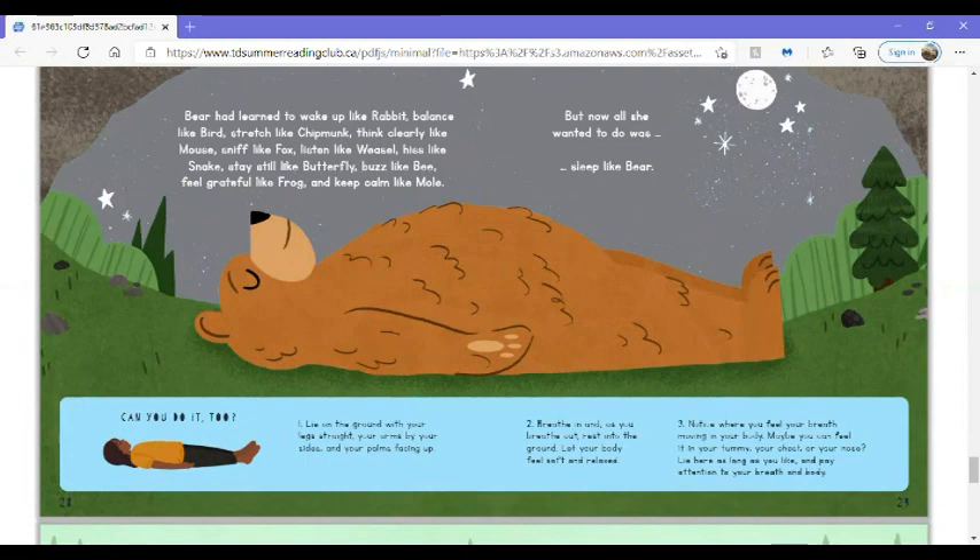Can you do it too? Lie on the ground with your legs straight and your arms by your sides and your palms facing up. Breathe in and as you breathe out, rest into the ground. Let your body feel soft and relaxed. Notice where you feel your breath moving in your body. Maybe you can feel it in your tummy, your chest, or your nose. Lie here as long as you like and pay attention to your breath and body.